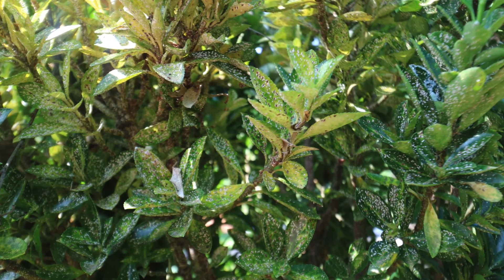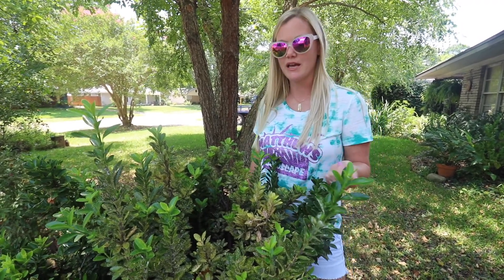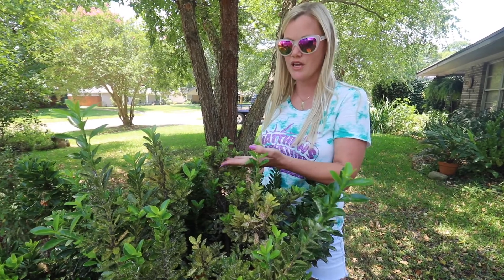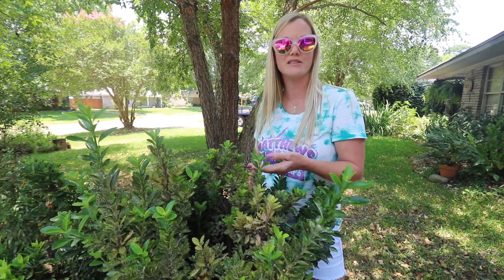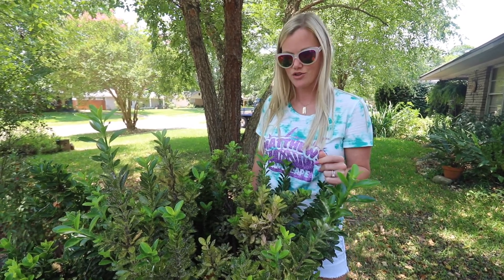The way you treat T-scale is going to be with a horticultural oil. You mix it with water and spray it on the underside of the leaves when applying the insecticide or the oil.